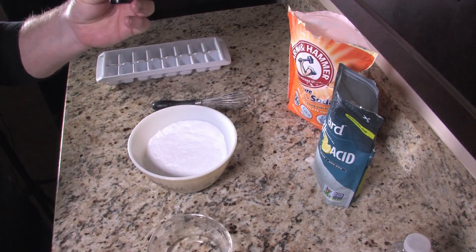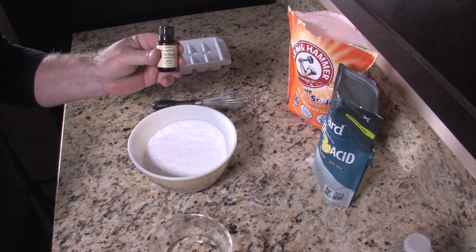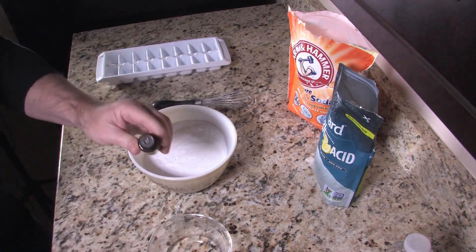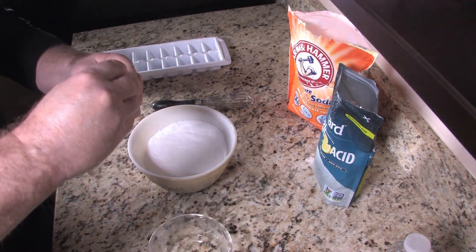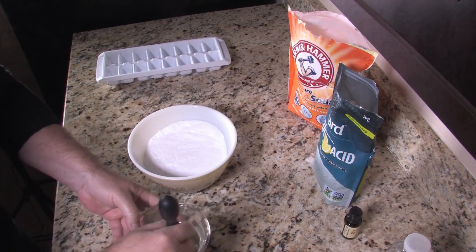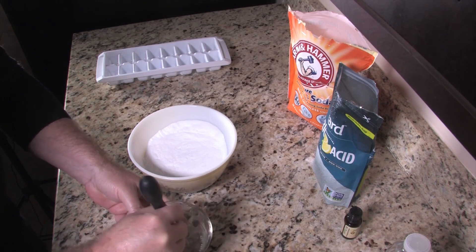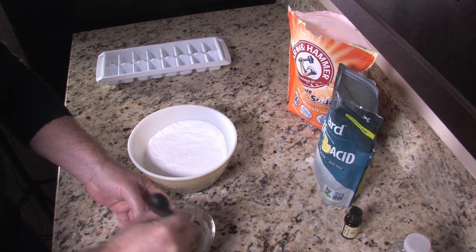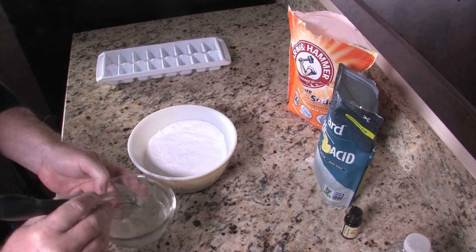And then we're going to put in 30 drops of lemon essential oil. This is the essential oil that we sell in our shop and it's going to make your bathroom smell really great. So we're going to mix that into the water. The oils and water don't mix real well, but it's all going to be going into the dry mixture anyway.